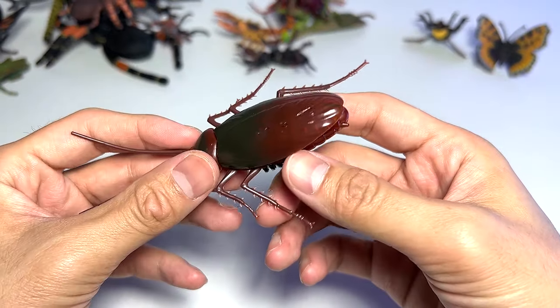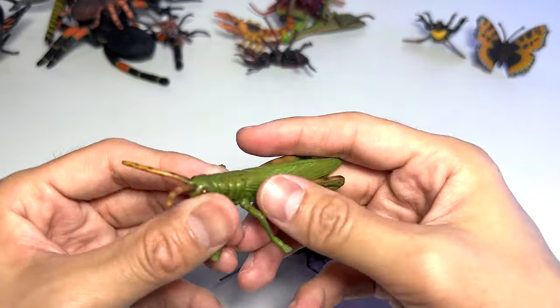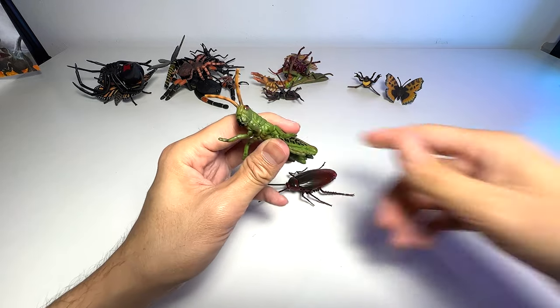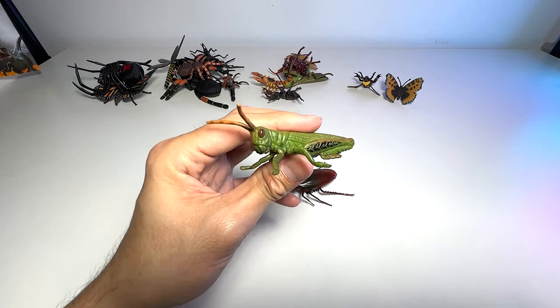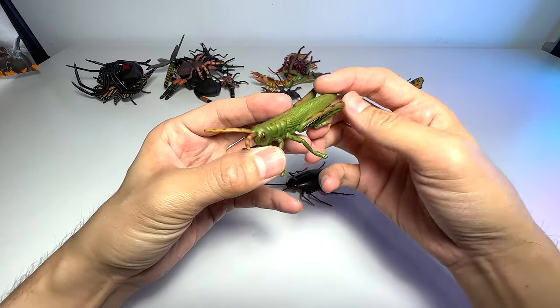The cockroach is really cool. Next we actually have a grasshopper. Do you guys know that grasshoppers can actually fly as well? They can actually fly. This one is a really beautiful figure.